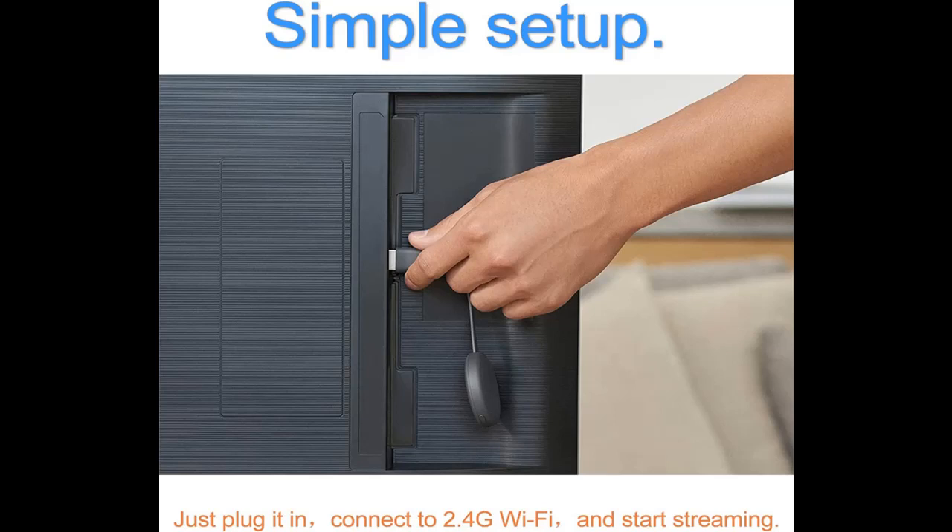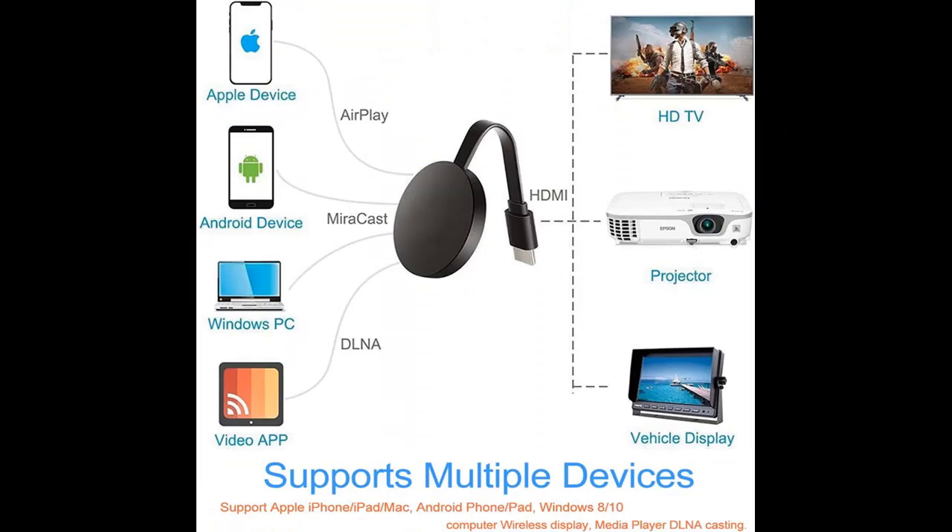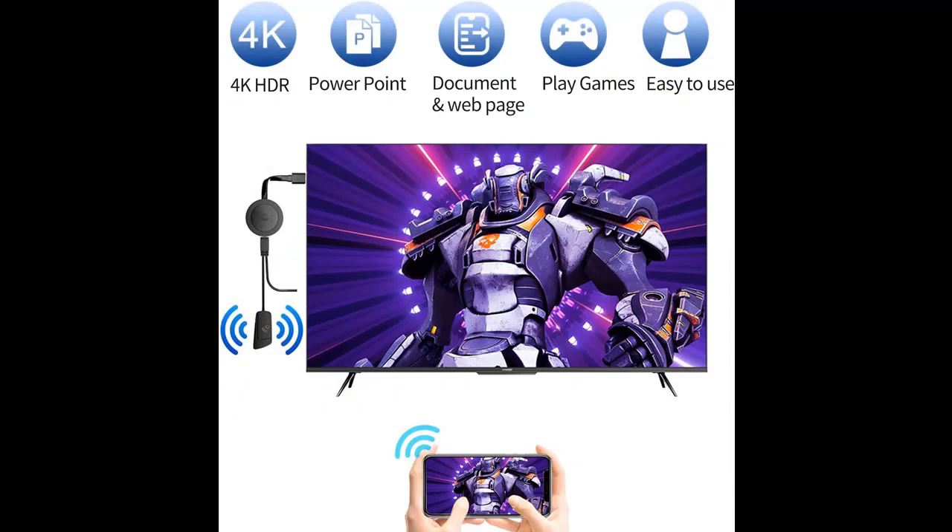Simple setup and wireless connection — no need for apps or Bluetooth. Just plug the antenna into the dongle, connect to the HDMI port, power up, and locate the mirror function. Start casting HD video and audio from your device to any TV in just a few minutes.